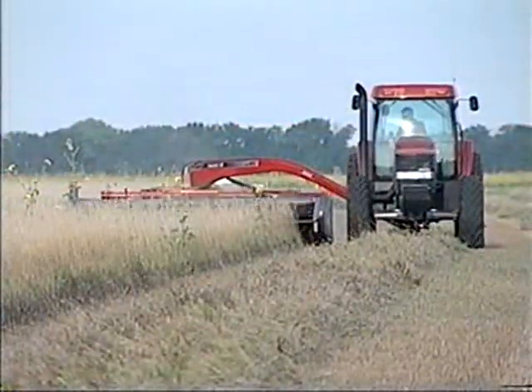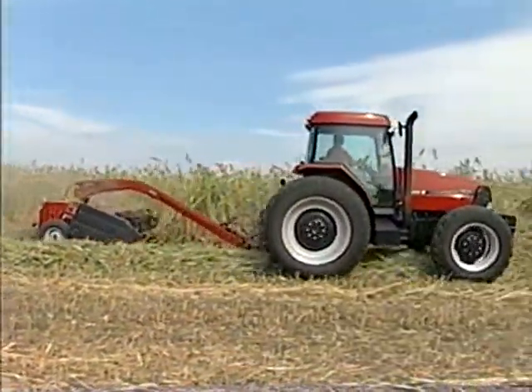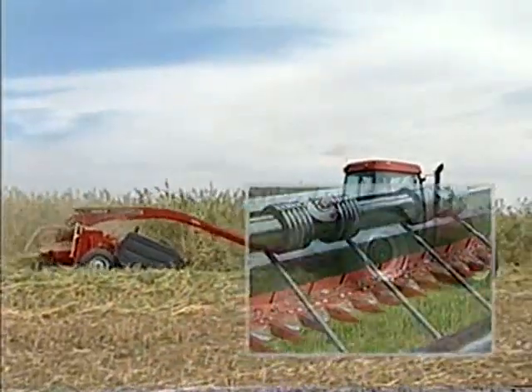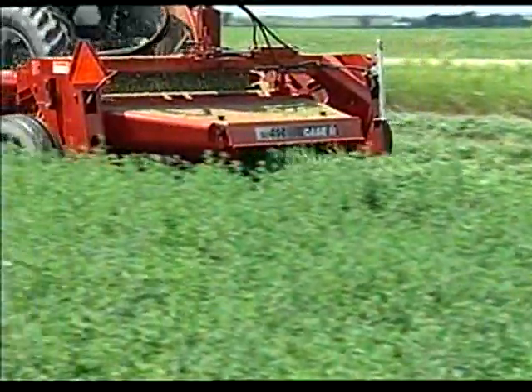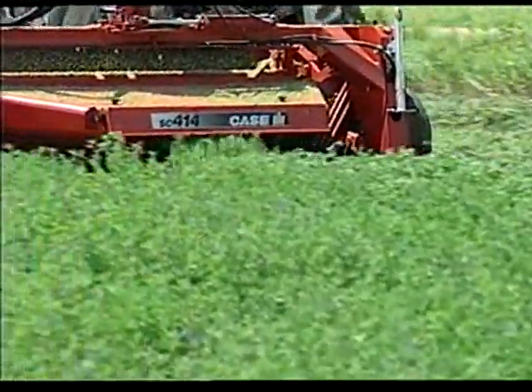While improvements abound on the SC412 and SC414, one thing stayed the same: the field-proven sickle drive system. The reliable half sway bar design has performed beautifully for thousands of hours worldwide, and that same reliability is at the heart of the SC series mower conditioners.